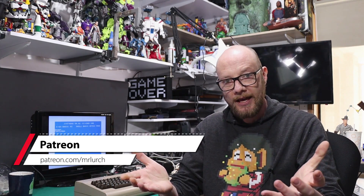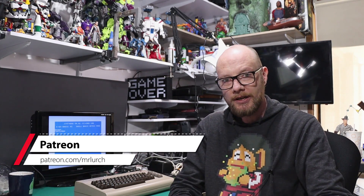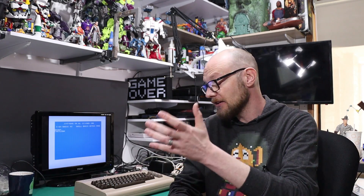A couple of quick things: obviously as I mentioned in the intro, Septandi is coming up so I hope you're looking forward to that. And one other thing — I've decided to start up a Patreon page, and there are a couple of reasons for that. Doing this with all the equipment and everything is not cheap, and being involved in the vintage computer hobby is not cheap either.